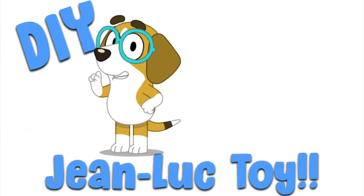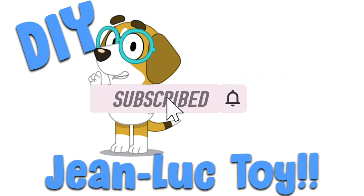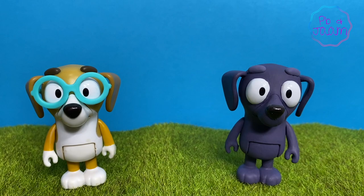Hey guys! So today we're going to show you how to turn Honey into Jean-Luc, since you can't buy a Jean-Luc toy yet. Don't forget to click like and subscribe down below.